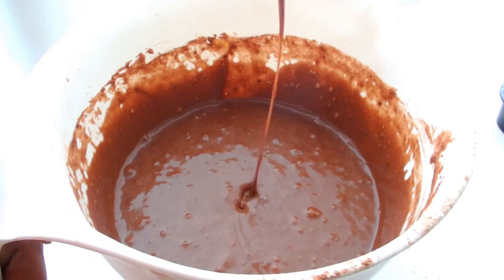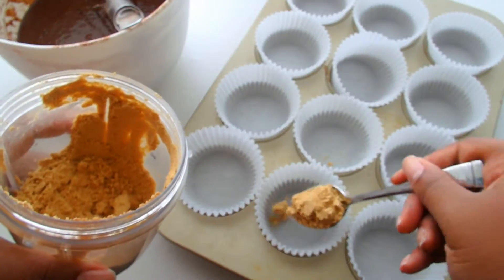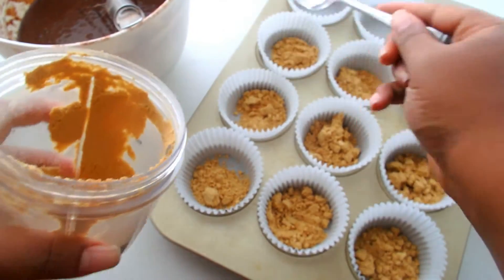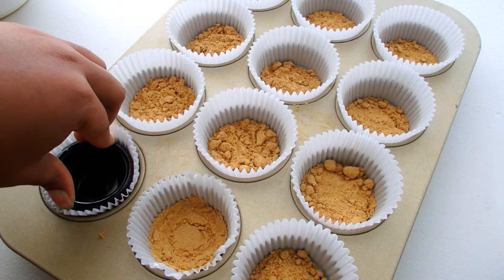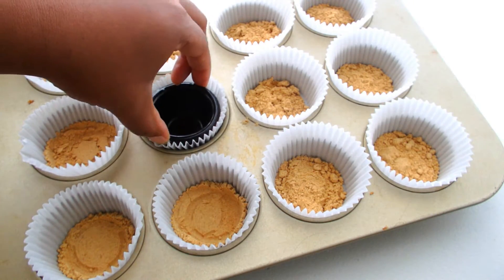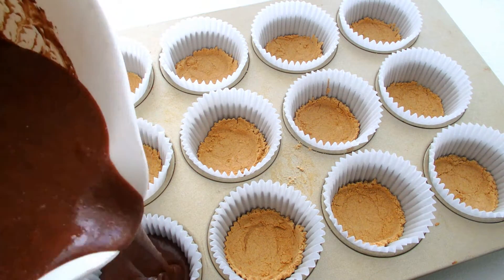I blended up some graham crackers so that they were like a fine flour. The Nutribullet will do that, so if you have one, throw some graham crackers in there. In each cupcake tin, I'm going to put a whole spoonful of graham cracker crumbs. Then you just need something that fits in the cupcake tin — just press it down and compact it and make it like a crust.